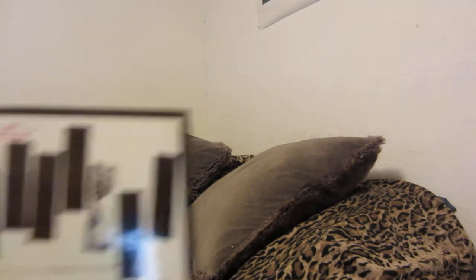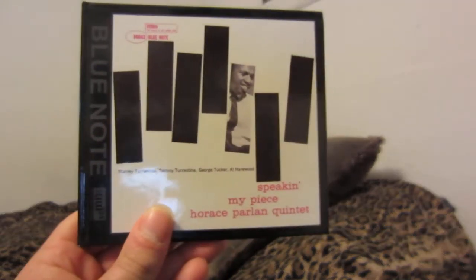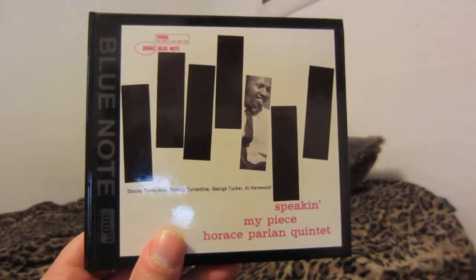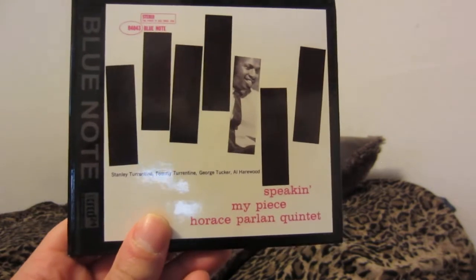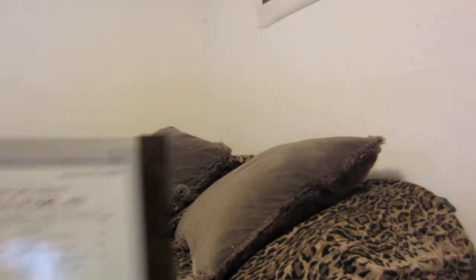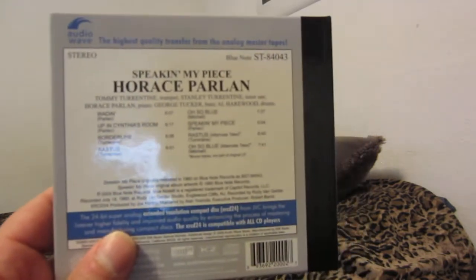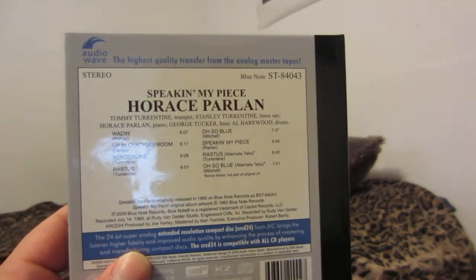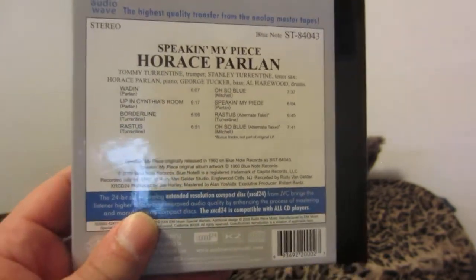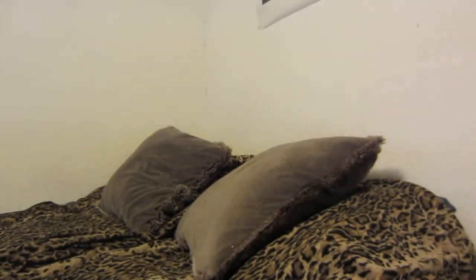Here's the Horace Parlan Quintet — Speaking My Piece — with Stanley Turrentine, Tommy Turrentine, George Tucker, and Al Harwood. This has alternate takes as well, which is cool — it extends what is a short album. This came out in 2009, as did the previous one.